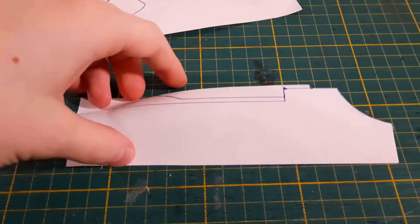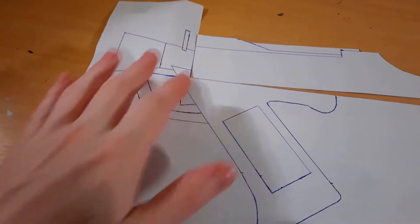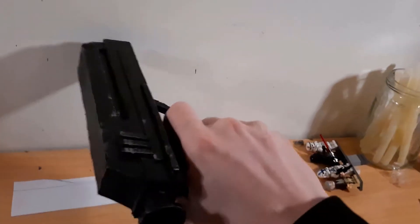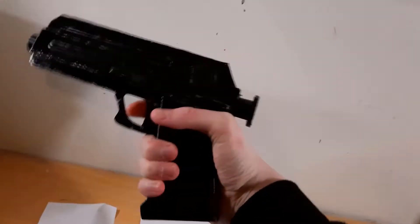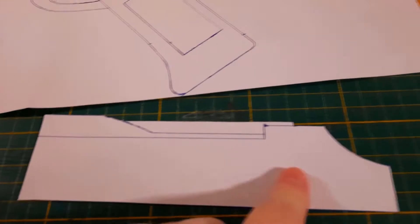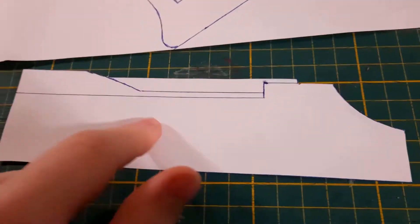The first thing I did for this DC-15 blaster is make this template. I cut this piece off because this is the main body of the gun, and it might look a bit big, but if you look at this DC-17 pistol I made a few months ago, it's also quite big compared to the size of my hand. So what I'm going to do is cut this large piece out and trace it onto some cardboard, then add these two little details.